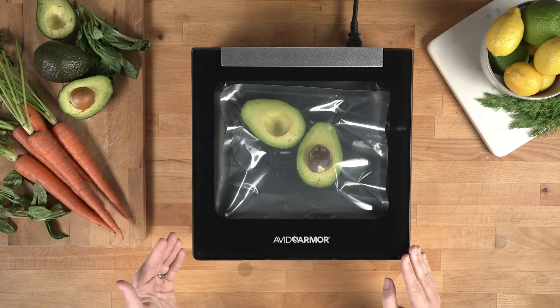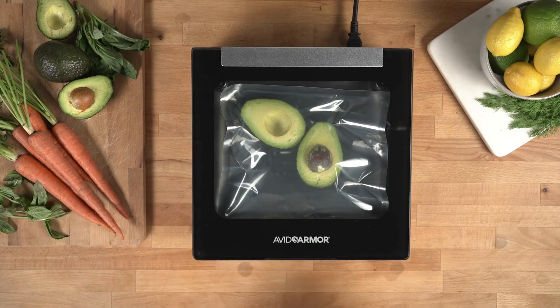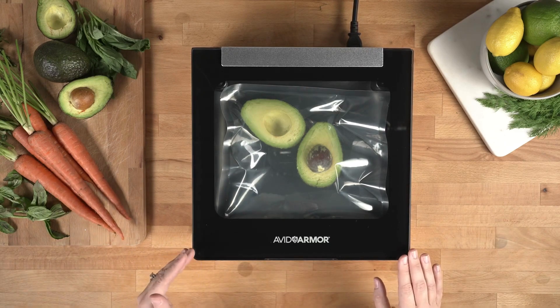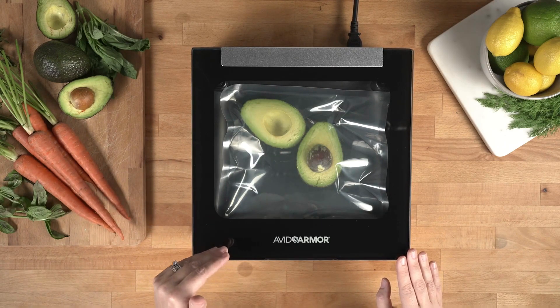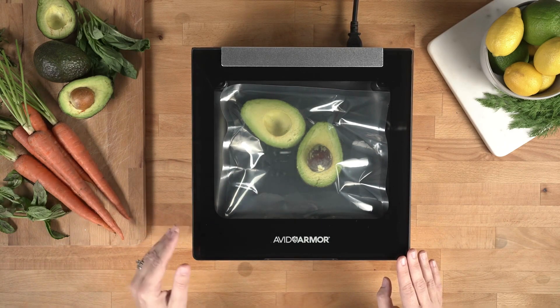If the bag is inflating during the vacuum, this is completely normal. This just means that the air is being withdrawn from the chamber faster than the air is being removed from the bag itself.